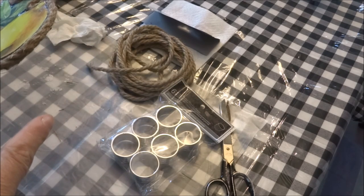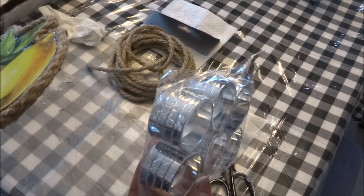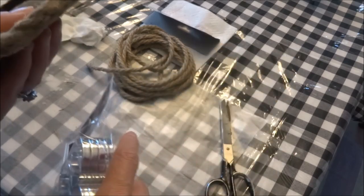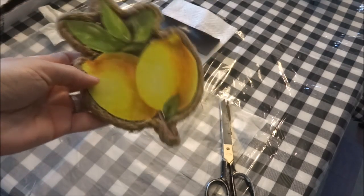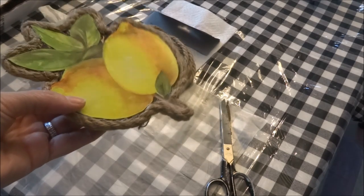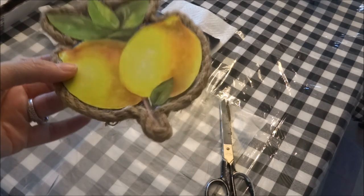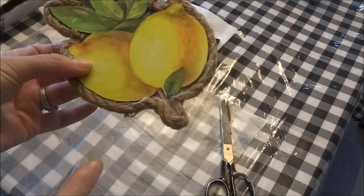Now I'm going to wrap the six napkin rings with the nautical rope, just to tie everything together with the nautical rope around the edges. Once I have completed that, I will show you what my table looks like with the lemon napkin ring holders.